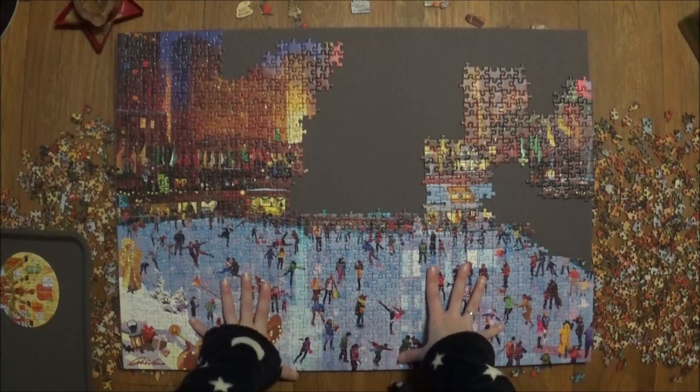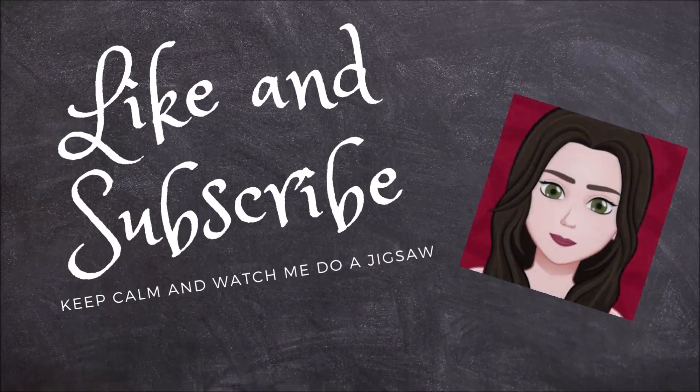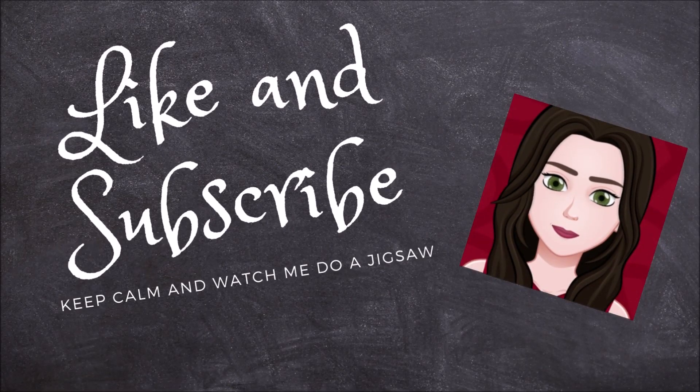Thank you very much for watching. See you tomorrow. Bye-bye!